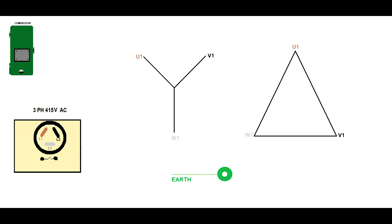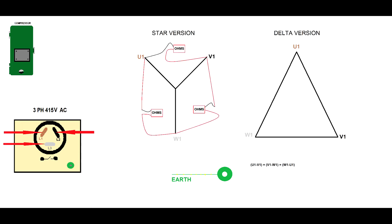Regardless of how the compressor is configured, you have only three pins and you have to check between these pins. On the compressor you will see L1, L2, L3 — I label the windings W1, U1, and V1. Between U1 and W1 you must have the same resistance value as between W1 and V1, and the same as between V1 and U1 — they all must be similar. If you have a low resistance between two of the windings, it means something is wrong and your compressor has an electrical fault.